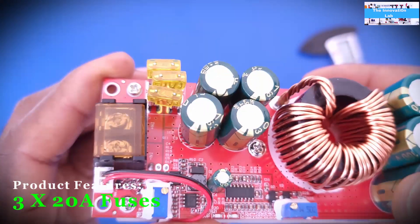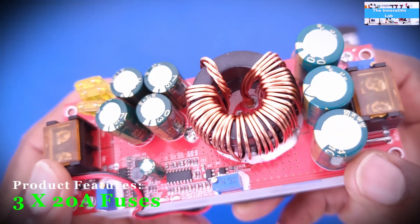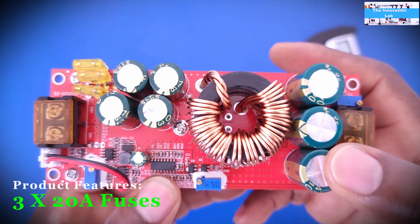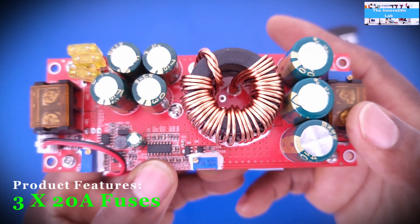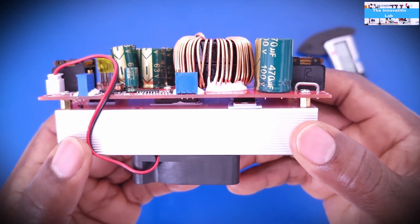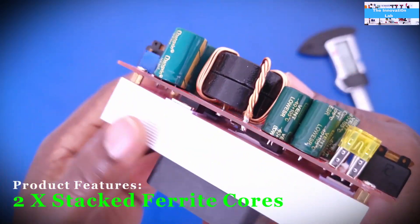Another thing you can notice is the fuse — there are three fuses here. I'm not quite sure what they're individually rated for since I can't see it clearly, maybe 20 to 40 amps each. This unit is rated for about 30 to 40 amps input current, while the 1200-watt version is rated for 20 amps.